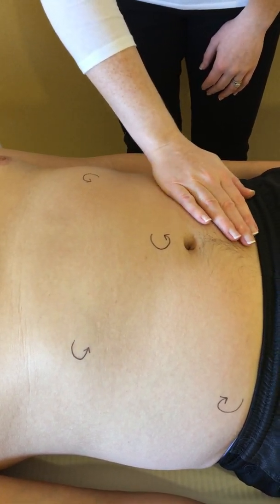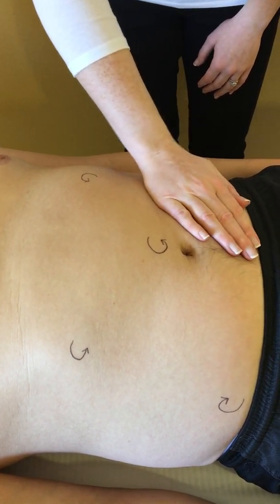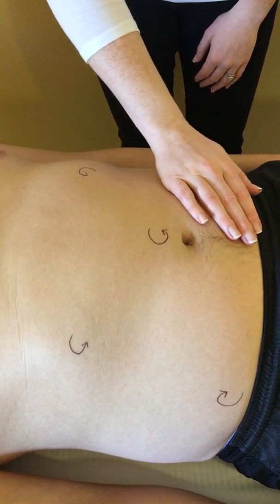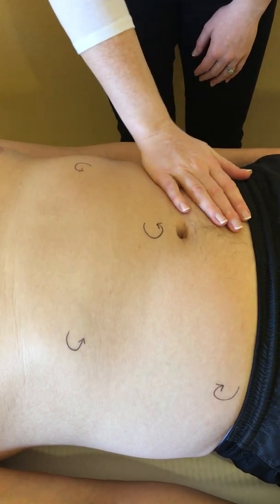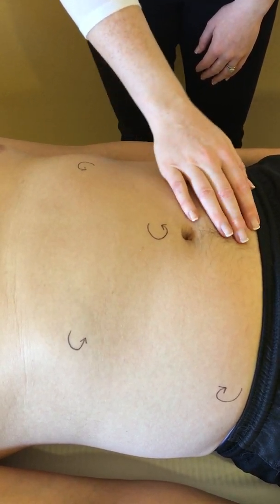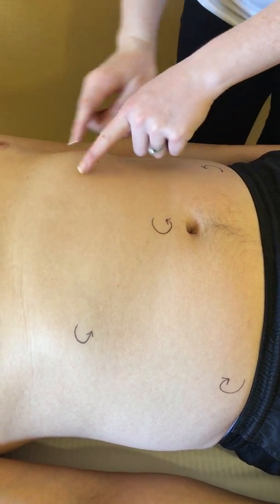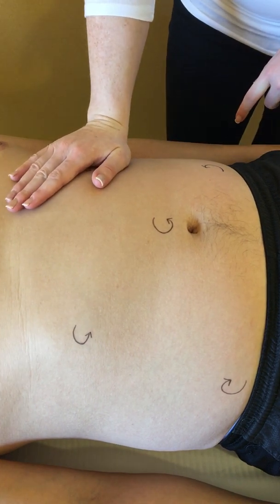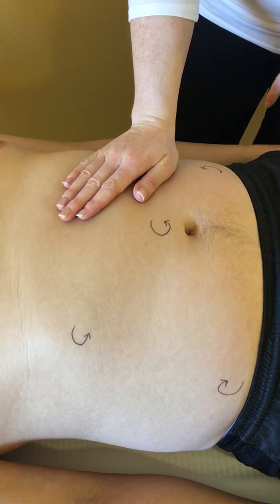Once you see the skin mobilising, you know that you're doing it correctly. Approximately one mobilisation per second, and you can do this five or ten times. Your hand will then move to its next position, which is right below the ribcage. Again, you don't want to go on the ribcage, as pressure on the bony prominence will be uncomfortable for your patient — but right below, like so.